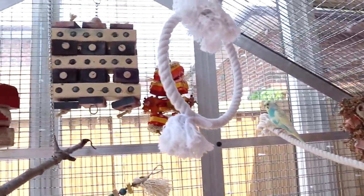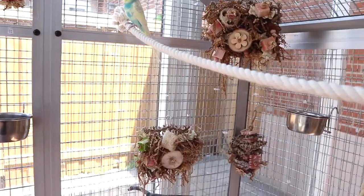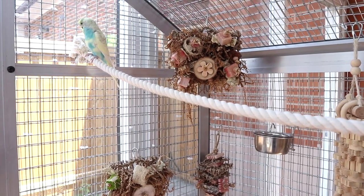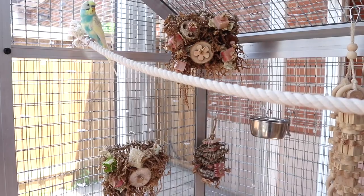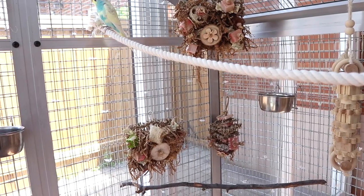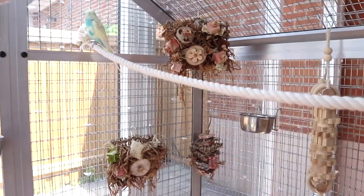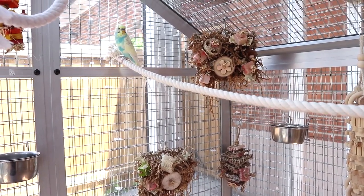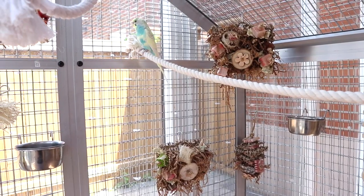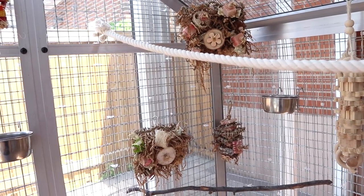Ocean isn't wanting to be on camera but we have Sky here — he seems to be a bit more tame. Some people were asking how they're doing: they're doing really well but they're not tame. I give them their space, especially in an aviary setting. I'm hoping that by going in every day they'll eventually get used to me, and Sky definitely has — but he doesn't step up yet.